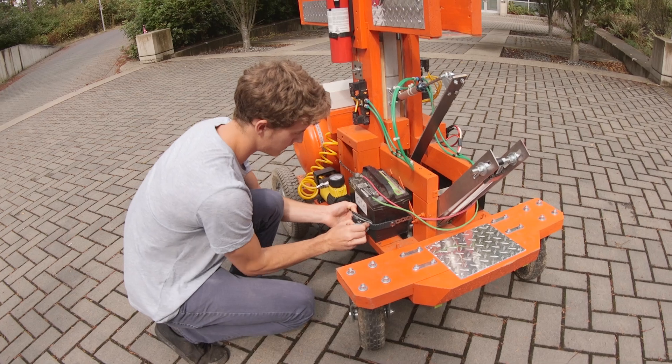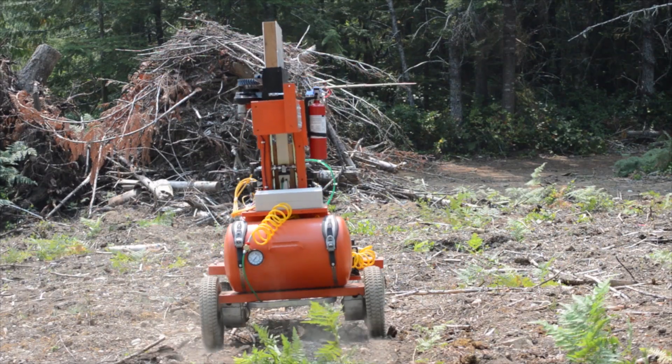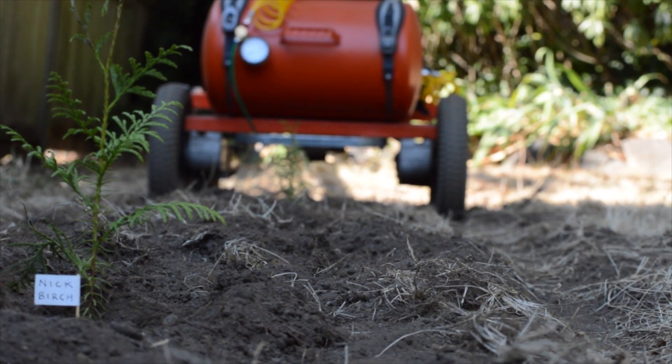The Tree Rover is a prototype of a tree planting robot. It is an electric drive robot with a pneumatic planting mechanism on top, and the idea is that it can drive to a planting site and deposit seedlings and carry on and do it all over again.